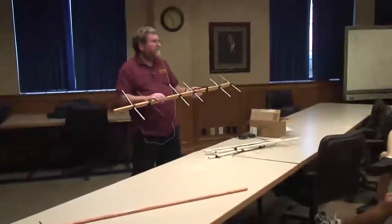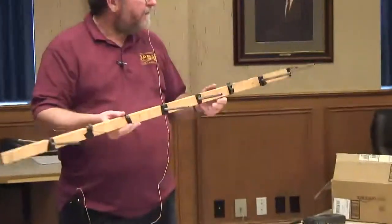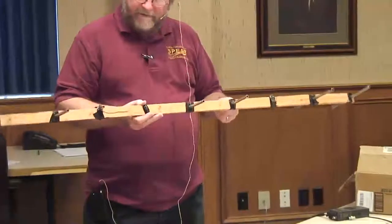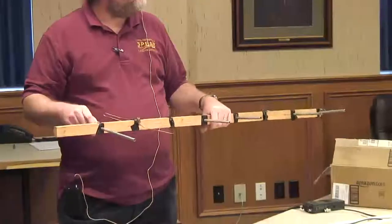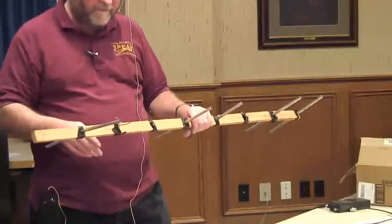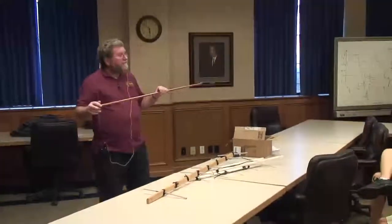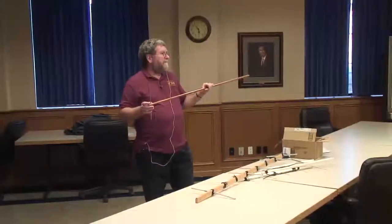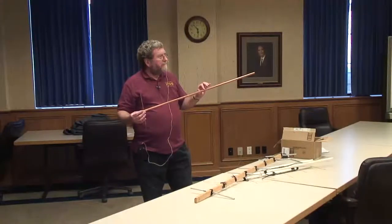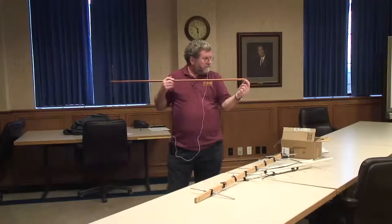I want to show you a couple other ways you can make antennas. There's no reason you have to use PVC — you can use a piece of wood. The antenna designs that Kent Britton has uses a wood boom. This one I threw together real rapidly years ago and it's been in my Jeep for a long time. My preferred method is to build antennas using a piece of half-inch copper plumbing pipe, with a dowel rod down the middle to give it a little more strength.